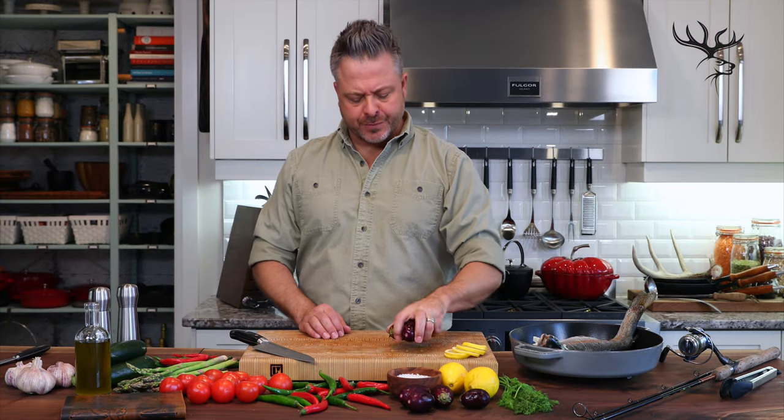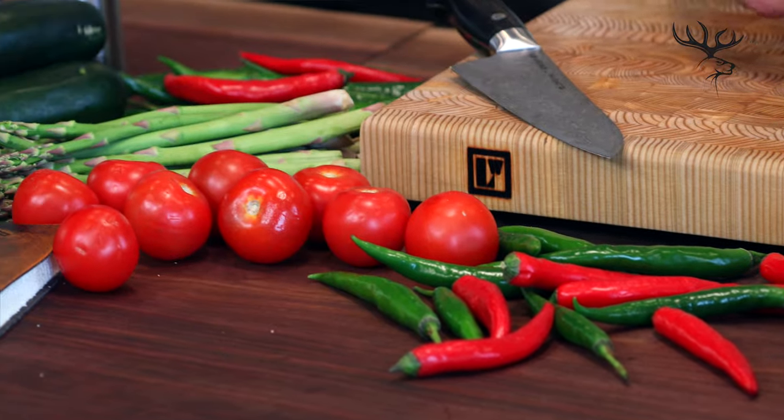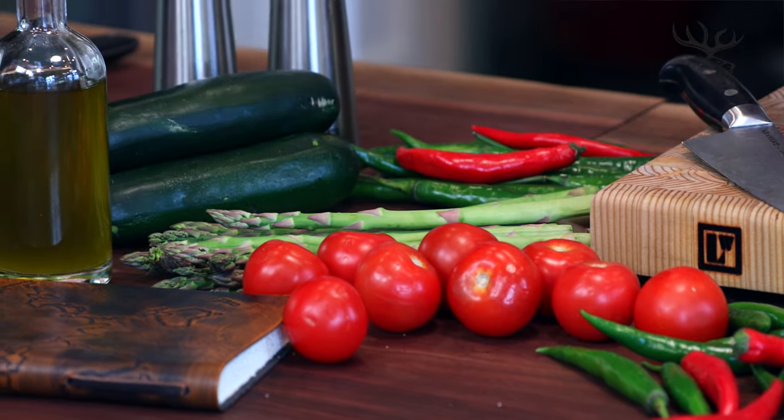With the trout perfectly seasoned, I've got to add some really beautiful vegetables. I've got some baby eggplant, I'm going to add a little bit of fire with some chilies, some nice tomatoes that'll be adding some sweetness, a little bit of asparagus for that bitter astringency, and then a little bit of zucchini. All of these I'm going to make sure to cut roughly the same size so that as the trout finishes, so will my vegetables.